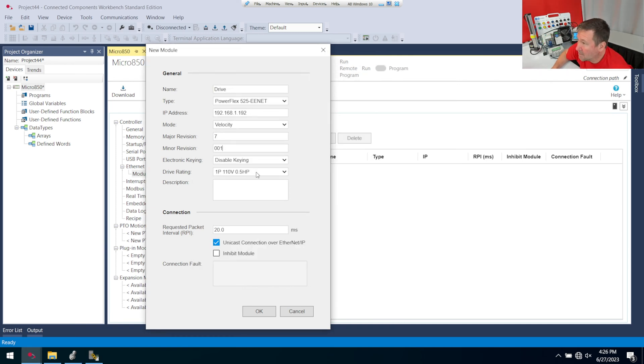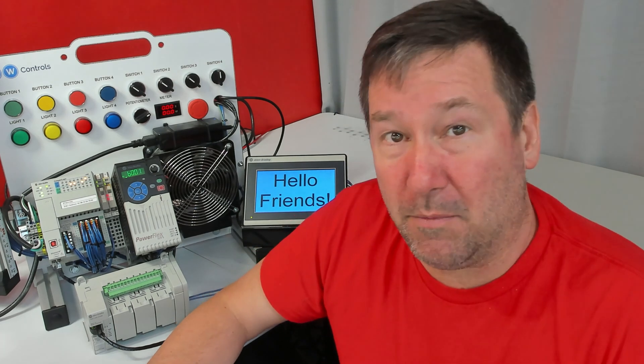In my case, I do have a 110-volt half-horsepower drive. Let's download this program and put it into run mode. But there's one more step — we also have to configure two parameters typically in the PowerFlex 525 to make it be able to be controlled over Ethernet.